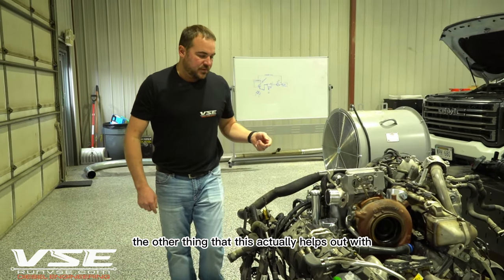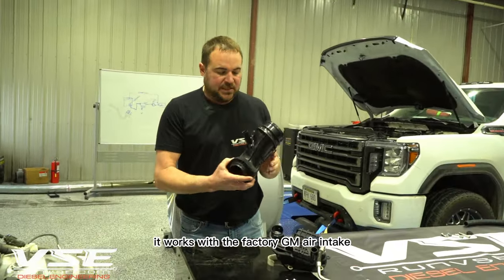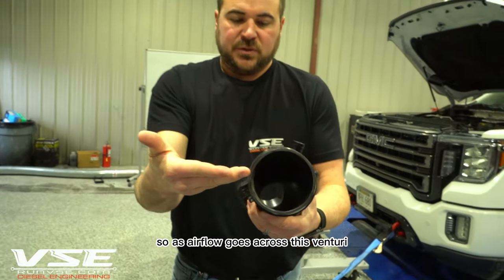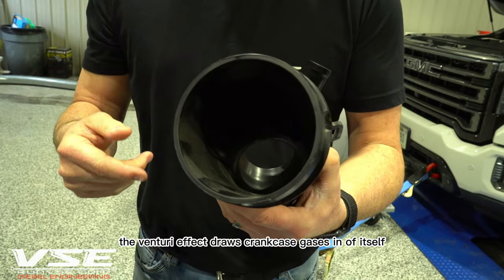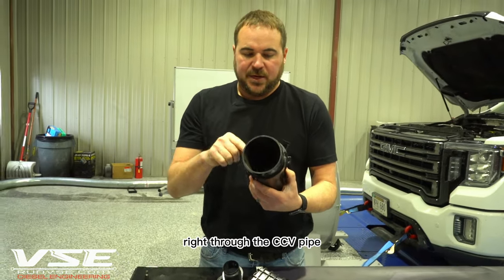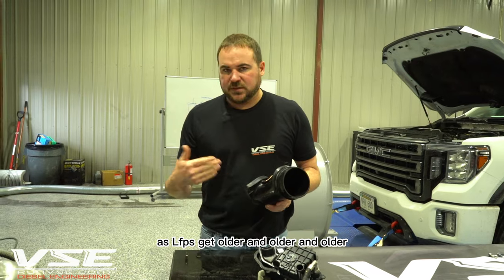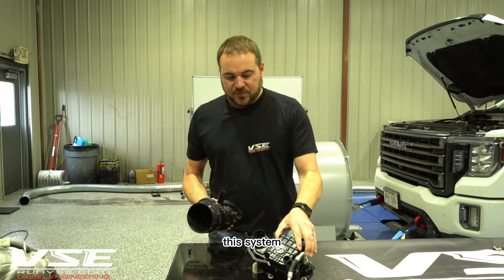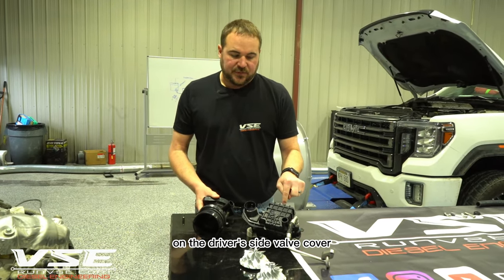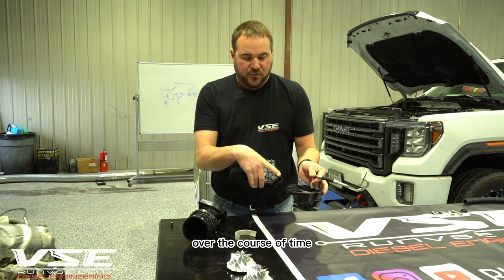In addition to handling crankcase gases, the system works with the factory GM air intake via a venturi. As airflow passes across the venturi built into the block, the venturi effect draws crankcase gases through the CCV pipe right into the air intake on its own. As L5P engines get older, the factory system struggles to return oil to the driver's side valve cover because the small internal screen gets plugged over time.